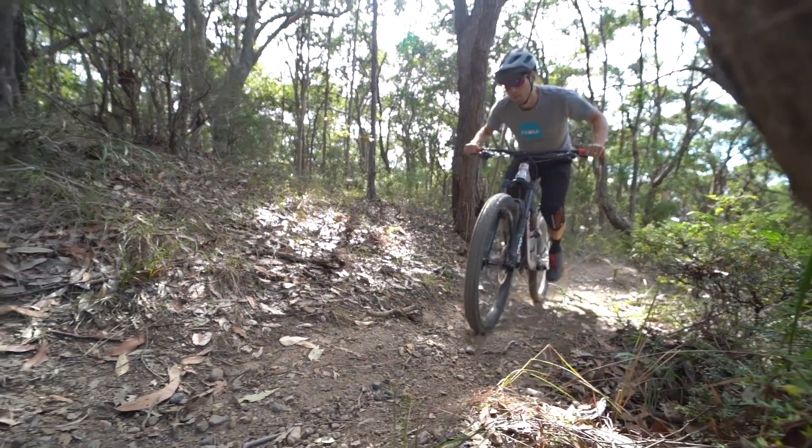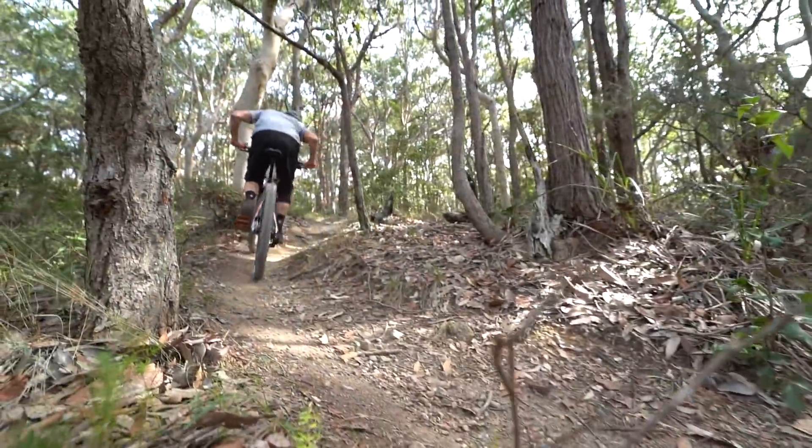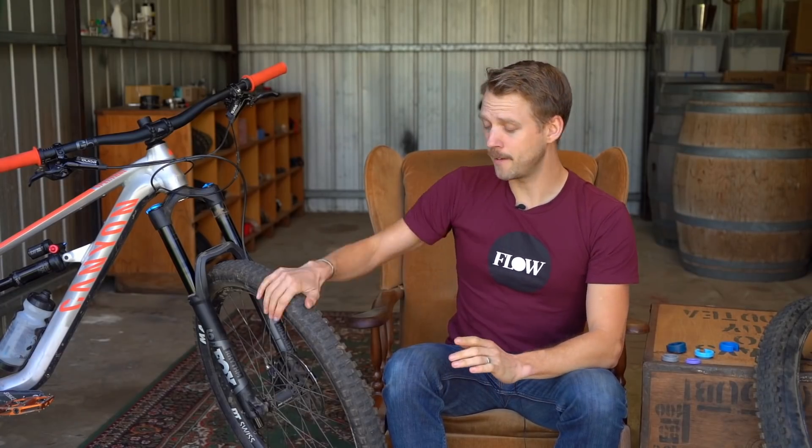Certainly the first few rides I had on this bike, I was jumping off to check if the brakes were rubbing or if there was a slow leak in the tyres. There was something on this bike that was really slowing it down, and it was definitely this front tyre.